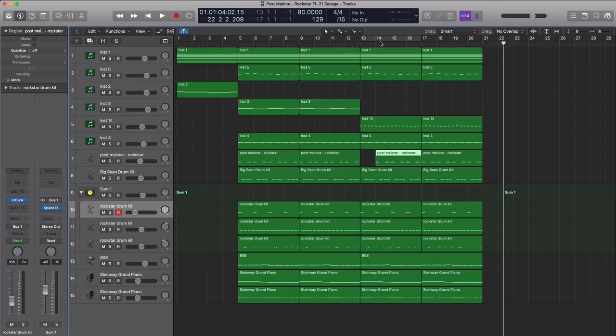So that's Post Malone's track Rockstar featuring 21 Savage, remade in Logic Pro X. This is pretty much the foundation of the track — just copy and move some of these pieces around and you've got the full arrangement. For Logic users, I'm going to place the entire Logic session in the description box below. For non-Logic users, I'll also export all the MIDI stems and include the drum kits and drum samples used in this tutorial — you can find that play pack in the description. If you have any questions, ask in the comments, hit that subscribe button, and I'll talk to you on the next one.